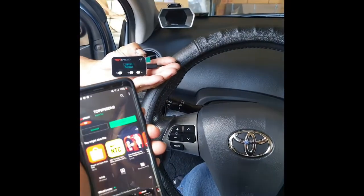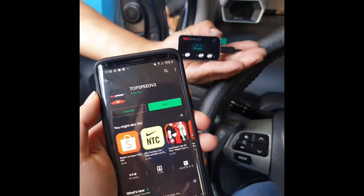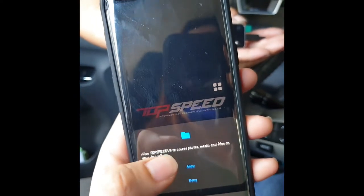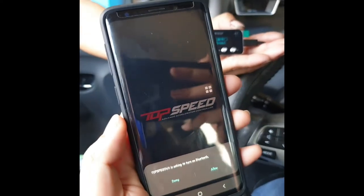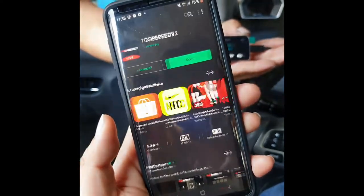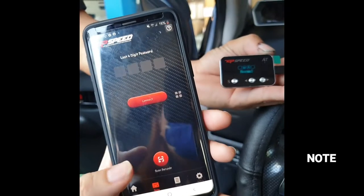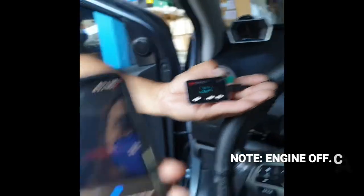Important thing to remember: do not turn on the engine — just turn on your vehicle. The engine should be off when you install Top Speed V2. Click on open, then click allow all the time, then click allow. Top Speed V2 is asking to turn on Bluetooth, so click on allow. You can see that your Top Speed app is already here — you just need to bind the device. Click on scan barcode.